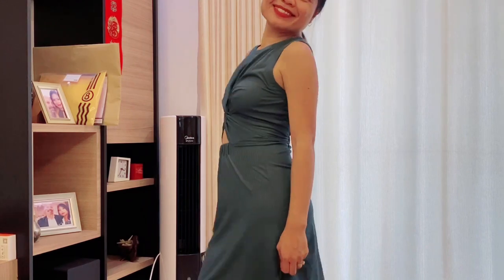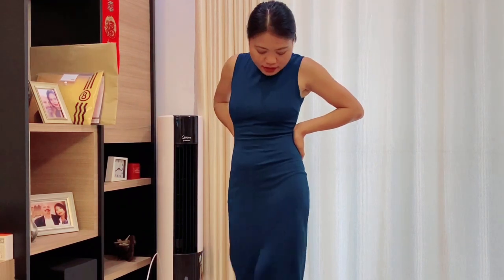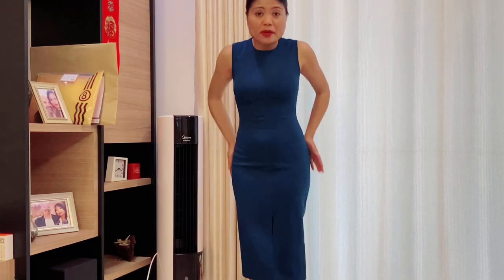Moving on, I have a long dress — it's an emerald blue, kind of blue-green. You can wear this to the office with high heels, or you can wear it to dinner too. I picked extra small again. The size is really perfect and fits me really well.